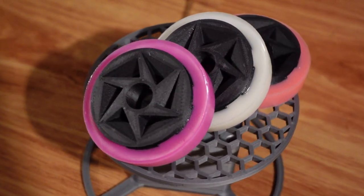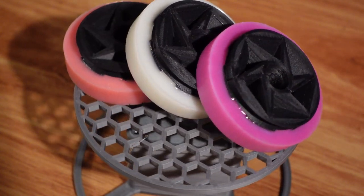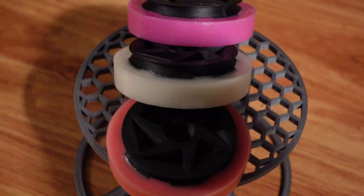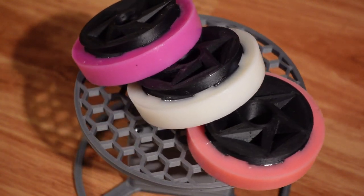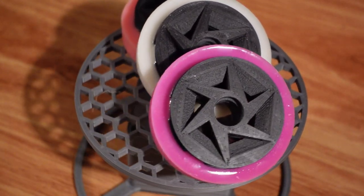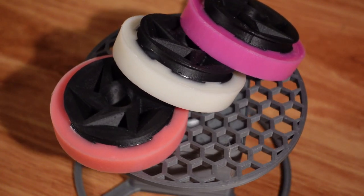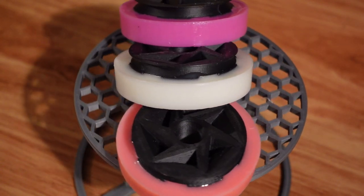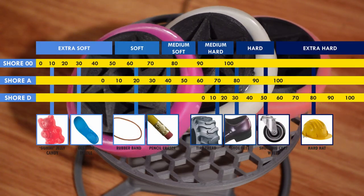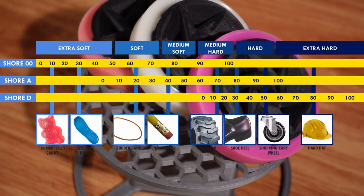First off, why use rubber wheels in the first place? Rubber comes in several types and flavors, each with advantages and disadvantages. In general, as a wheel becomes harder and more durable and less likely to tear apart, it also becomes less grippy and provides worse traction. Because of this trade-off, it can be advantageous to try out or even mix and match wheels using different hardnesses. Rubber hardness is measured on the shore hardness scale and is referred to as the rubber's durometer. The shore scale is really a few different lettered scales with values like 40A, 60A, 50D, and so on.